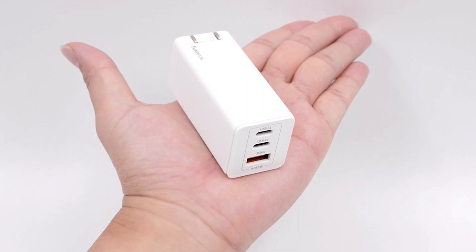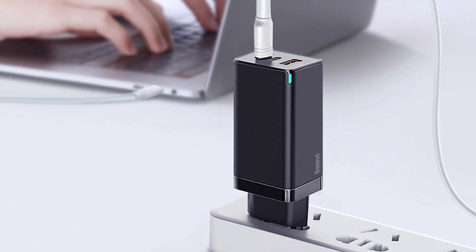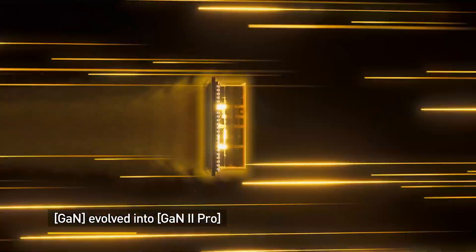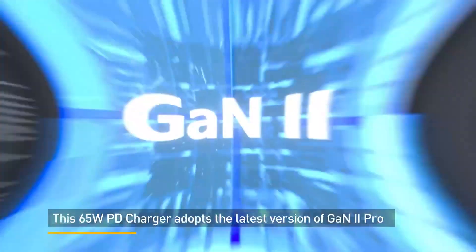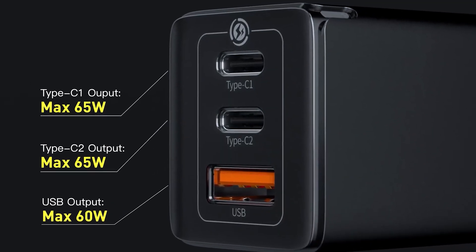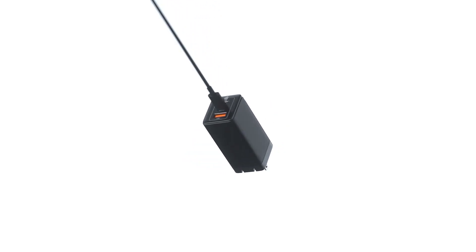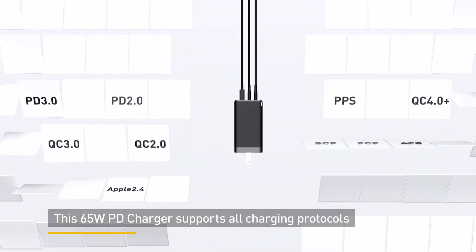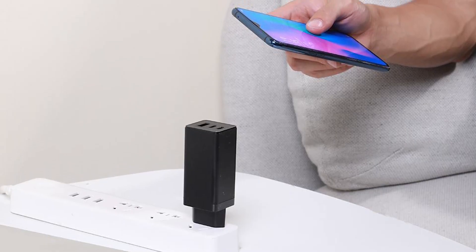At number three we have the Basis GAN2 Pro, a stylish yet highly functional GAN charger that ensures safe and reliable multi-device charging. This charger features the latest GAN2 Pro technology, which ensures 65 watts of fast charging within a compact chassis. You get a total of three ports including two Type-C with 65 watts of power output and a standard USB port with 60 watts of max power output, allowing you to charge up multiple devices such as your smartphone, tablet, and laptop simultaneously. This versatile GAN charger supports all charging protocols allowing you to power up your additional accessories as well.